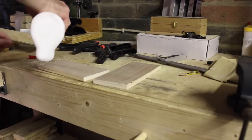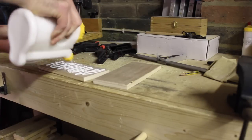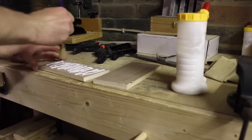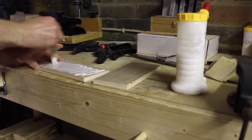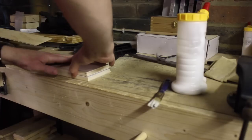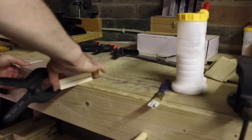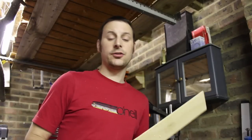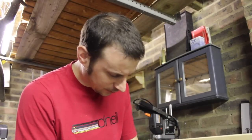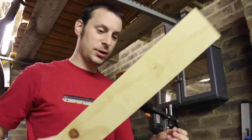Now we need to go ahead and glue this together. While we wait for that to dry, I'm going to be using this thin piece of stock ply — I'm not sure how thick it is actually, very very thin, I believe it's about 4mm thick. I've got a bit of it laying around, I've had it for quite a while, so what I'm going to do is use some of this to make a template for the handle.